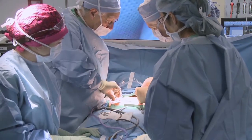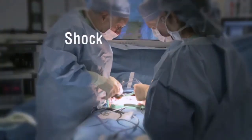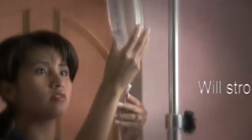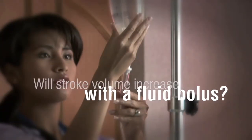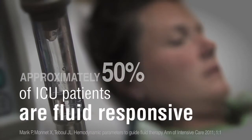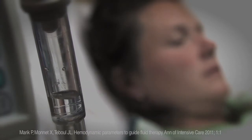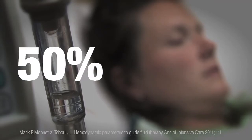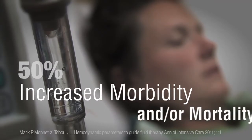In many diagnostic scenarios, clinicians must determine if the patient is fluid responsive. The key issue is whether stroke volume will increase with a fluid bolus. This is important because approximately 50% of ICU patients are fluid responsive. For the other 50%, increased fluid is associated with increased morbidity and/or mortality.